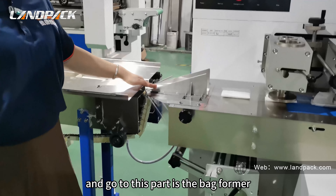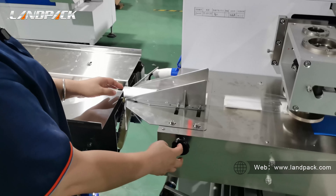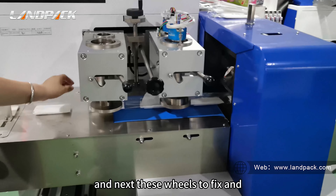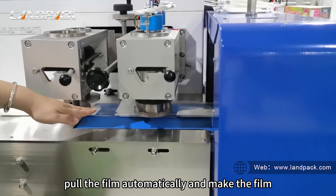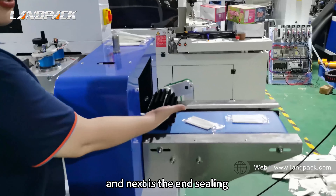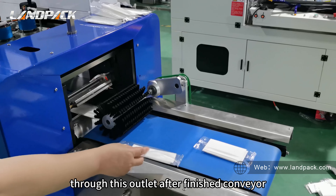Next is the platformer, which is adjustable. We can adjust this handle to make the bag width bigger or smaller. After that are the wheels that fix and pull the film automatically, making it work smoothly and stably. Next is the end sealing — it cuts and seals, and the finished package exits through the outlet.